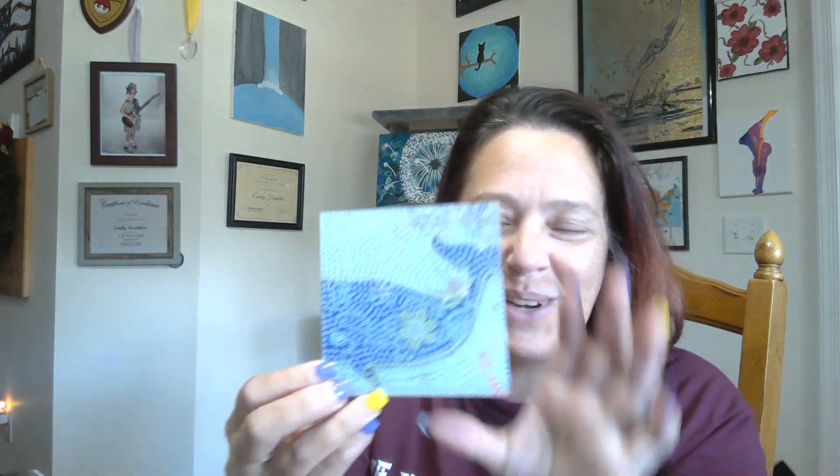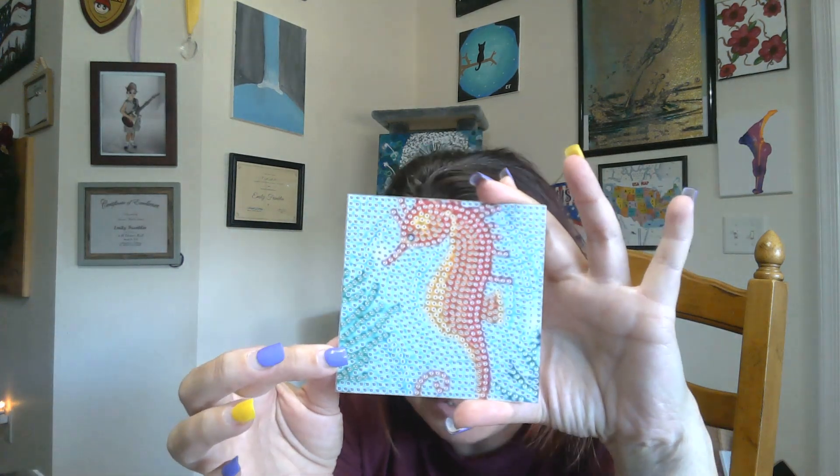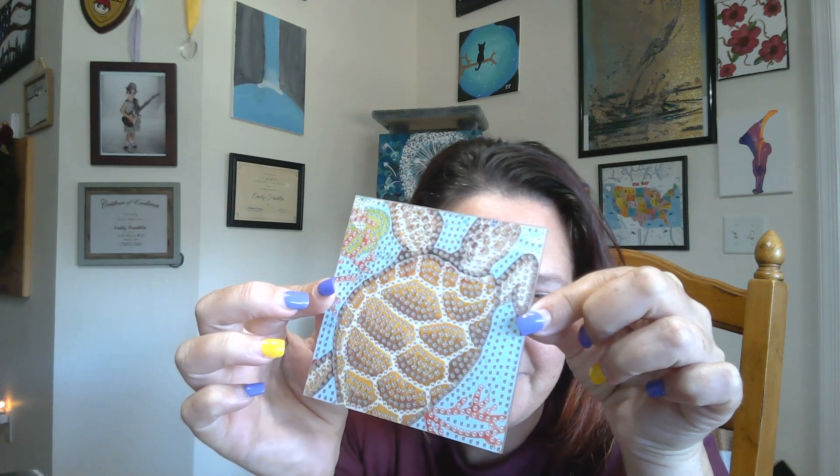First off, we have our round — actually, we have a square. So we have part of a whale. We have a seahorse. And we have my favorite, the sea turtle.